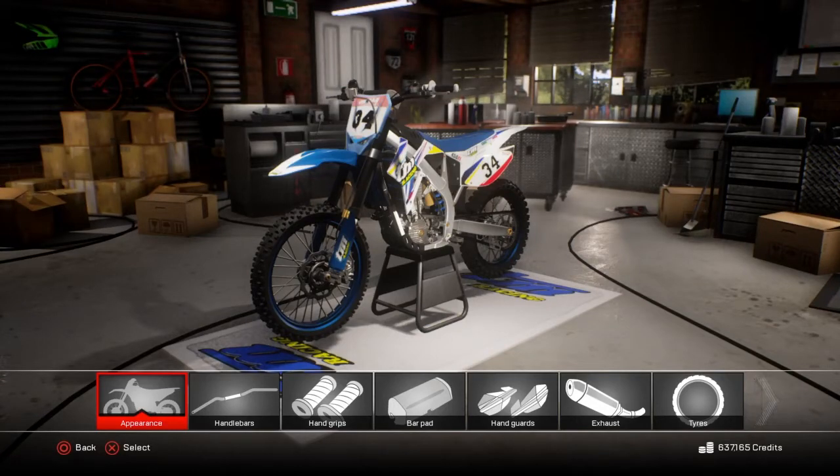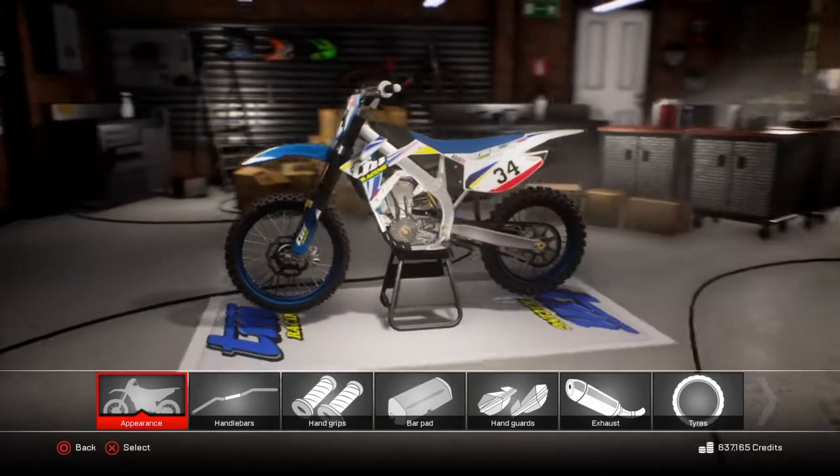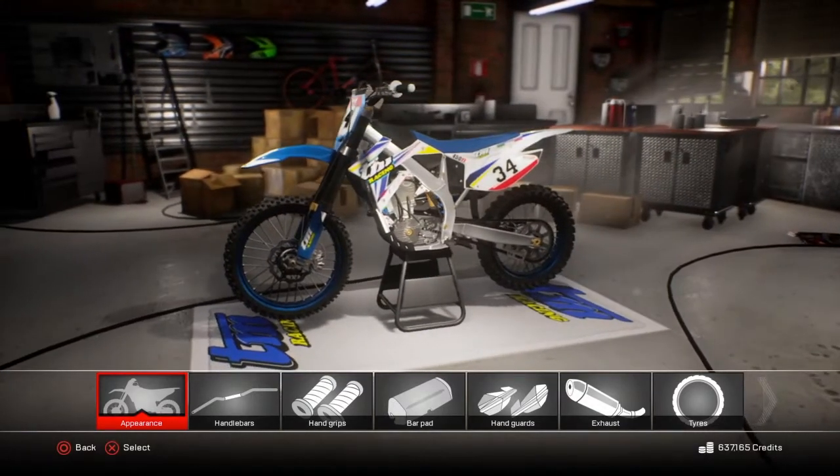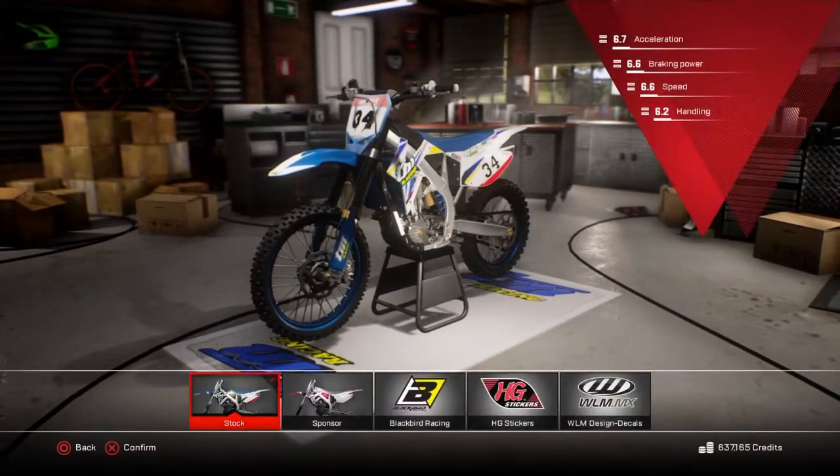Yo, what's happening guys, Tank Trolls here, back on MXGP3. We're going to be customising a TM450 — it's the last 450 I haven't done, because who rides a TM man? But let's do it, see what it's like.